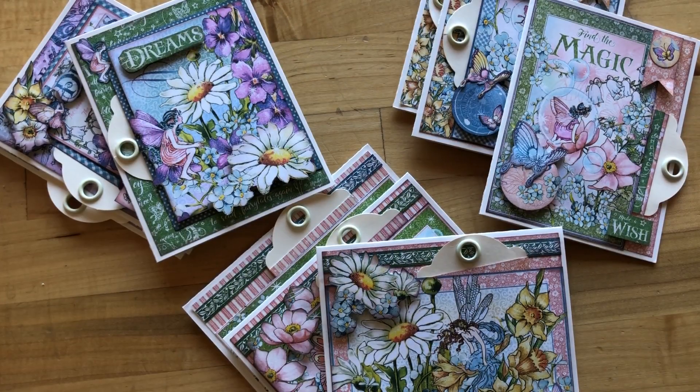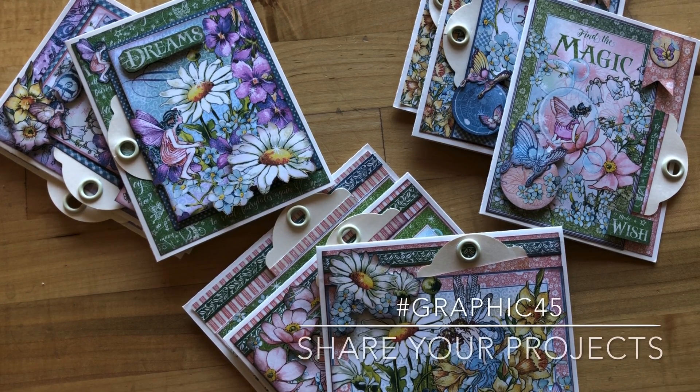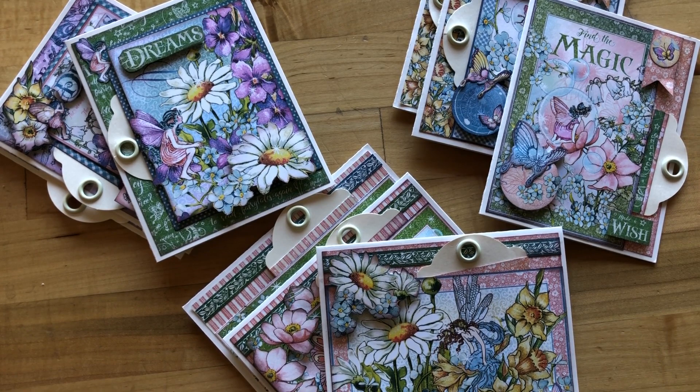We have had so much fun creating these magical tag cards with you today. We hope you've had a great time along with us and we'd love to see what you've been creating — be sure to share your projects with us on Instagram or on our Graphic 45 official Facebook community page using the Graphic 45 hashtag. If you aren't already a subscriber to our YouTube channel, go ahead and subscribe for more tutorials like this one. We put out a card tutorial every month along with two other fun Club G45 tutorials, so hit that notification bell so you know when we have new tutorials up. Thank you for joining us and as always, happy paper crafting!